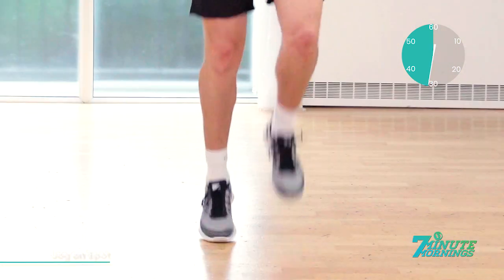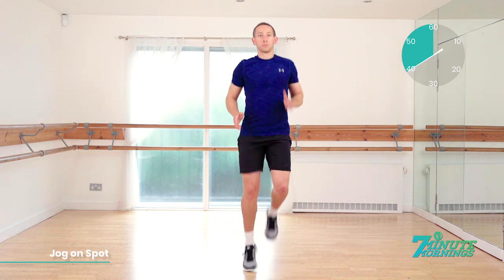Begin to speed up. Good. Heels shouldn't be touching the floor. Staying light on your feet. You're past halfway. Keep it going. Keep the abs tight. Keep the posture nice and upright. 20 seconds to go.